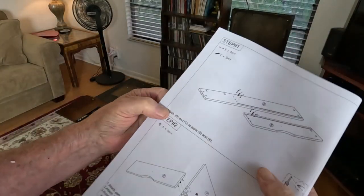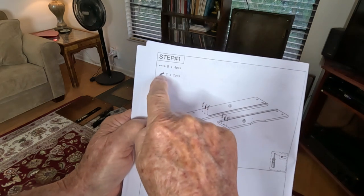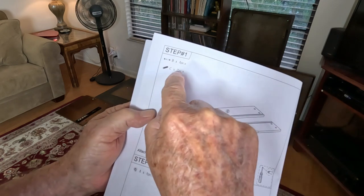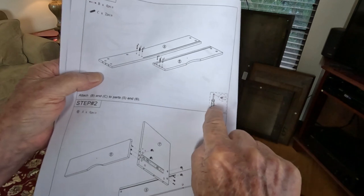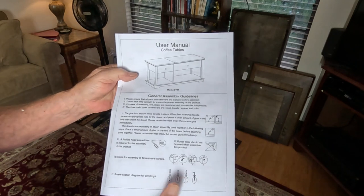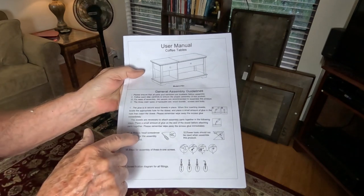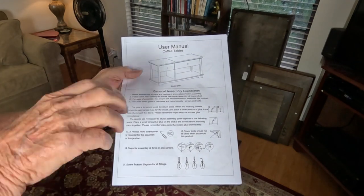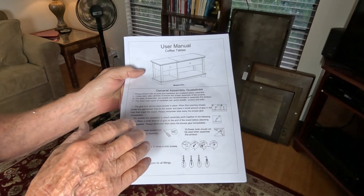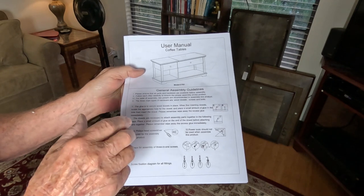Step one tells you the hardware you need: a C dowel and a B screw, with quantities listed, and the tool you need. You may want to read through the manual fully before assembling to see all the items you'll need. A Phillips screwdriver is recommended. I'm going to use a cordless drill with a clutch on it. Be careful — if you're not proficient with a drill, you can strip out screws if you don't set it up correctly.